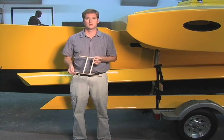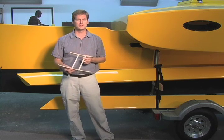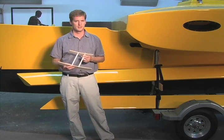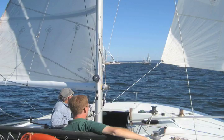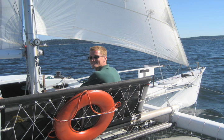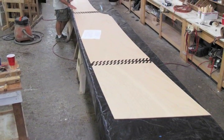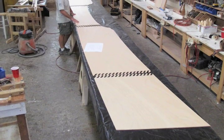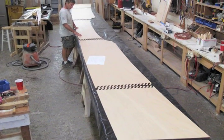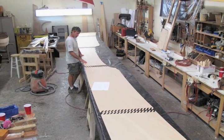I designed my proa with the indispensable input of Russell Brown, who has accumulated more sea miles on westernized proas like this one than anyone alive. Actually, it was a sail on his most recent boat, Jezero, that really got me going on proas again. Construction started in 2010. I designed the boat to be built out of plywood using very conventional stitch-and-glue techniques. This kept the costs down and the speed of construction up.